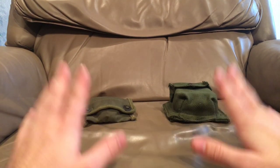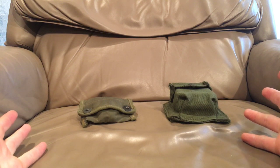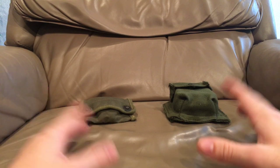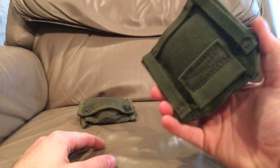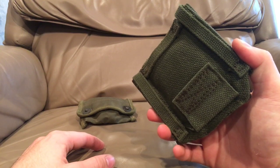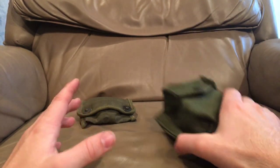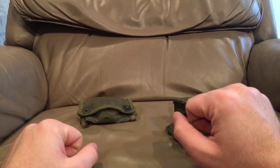Hello there YouTube, Devin here again. Today I have a video for you. Like I told you if you've watched my Pattern 51 web equipment gear video, I told you if I ever got the compass pouch I would show you the compass pouch. Now I don't have it on the equipment itself because there are quite a lot of different ways this could be used and worn.